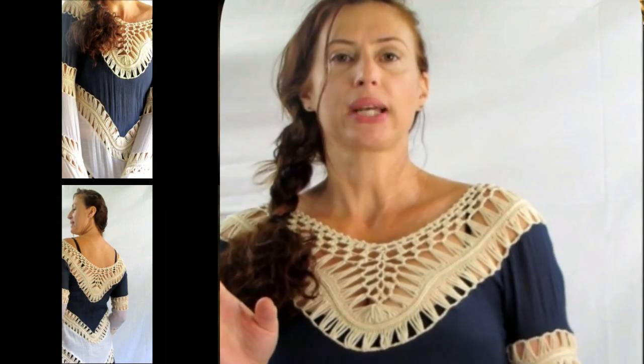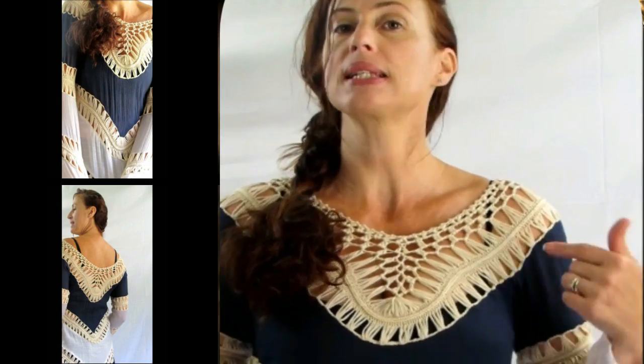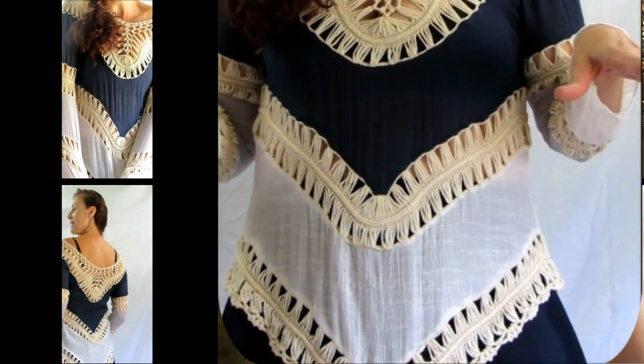I wasn't quite sure how this was gonna work out — now it does work out, so if you are my size there is hope, don't give up yet. But we're not gonna get the same loose look that the model gets because she's obviously a much smaller person, and this is the size it comes in — you don't get to pick a small, medium, or large, this is it. So if you are smaller than me you're going to get that loose cute look, and if you're larger than me I think you're just gonna be off the chart.